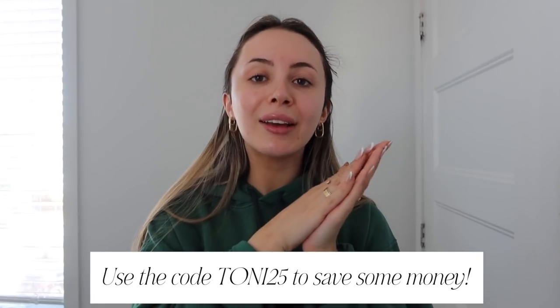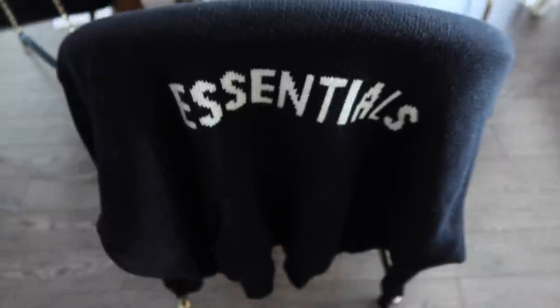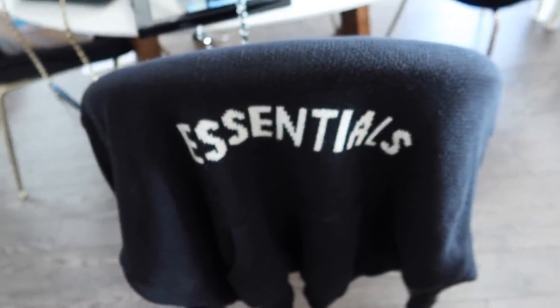Now I'm going to go get dressed and get ready for the day. So I quickly showered — I'm wearing this hat because I'm just not putting makeup on today. I'm wearing a TNA top, some leggings from Fabletics, and then I'm going to bring this sweater because I think it's chilly outside. I'm just going to carry this bag — it's been my everyday bag, it's like beaten up, but that's what I'm wearing.